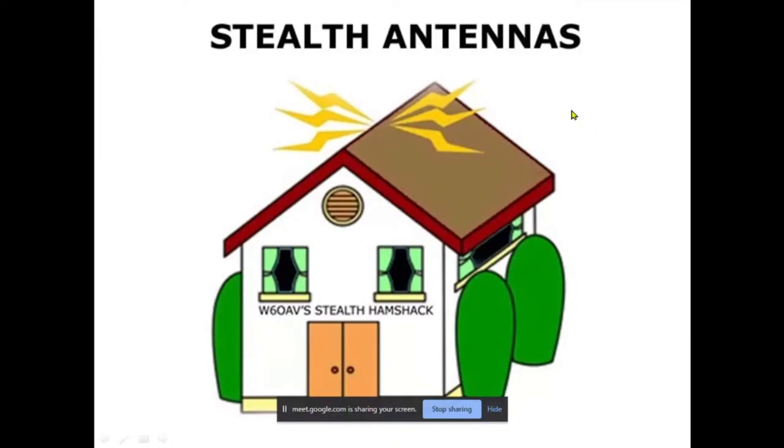Good evening all. Tonight I'm going to discuss several efficient and compact stealth antennas that I've used in my attic for over 34 years. I experimented with a bunch of them and the ones I'm going to talk about worked the best.